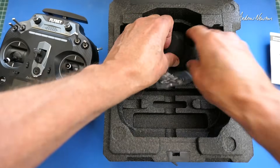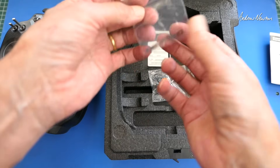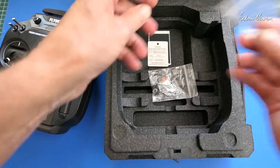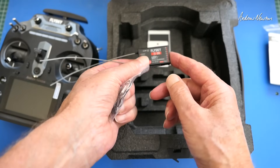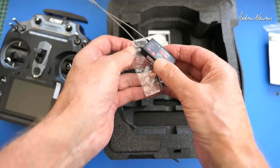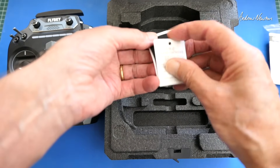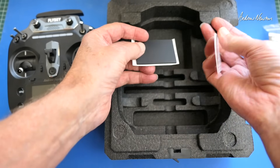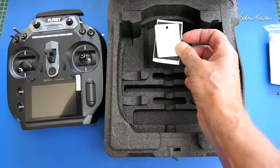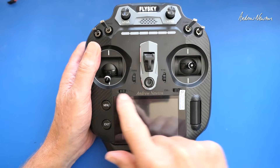Also included: a USB-C charging and data cable, gimbal stick protectors, an alternate spring for the throttle, and a battery voltage detection cable — because all of these receivers can read your pack voltage and give you telemetry back to the radio. There's also a little bit of rubber padding, probably to stop the battery wobbling around, and a QC certificate.